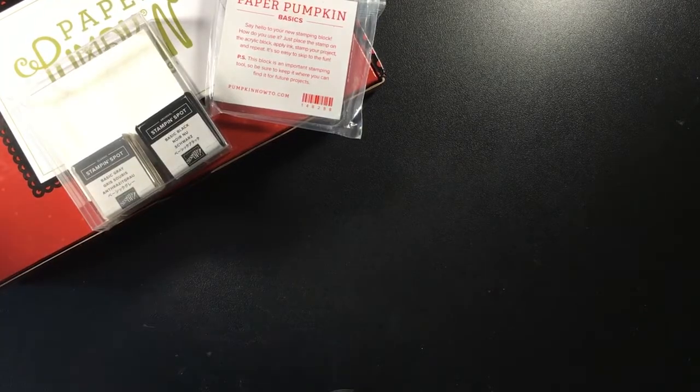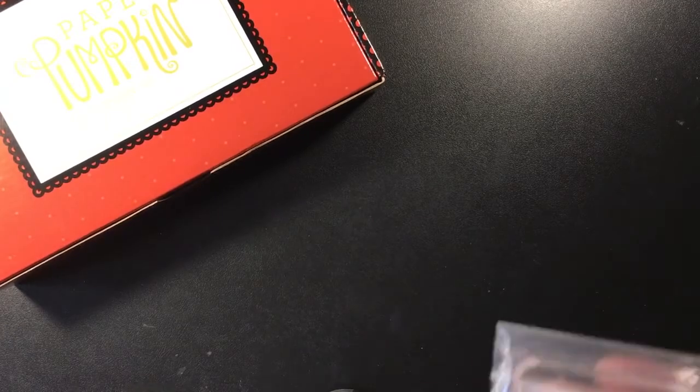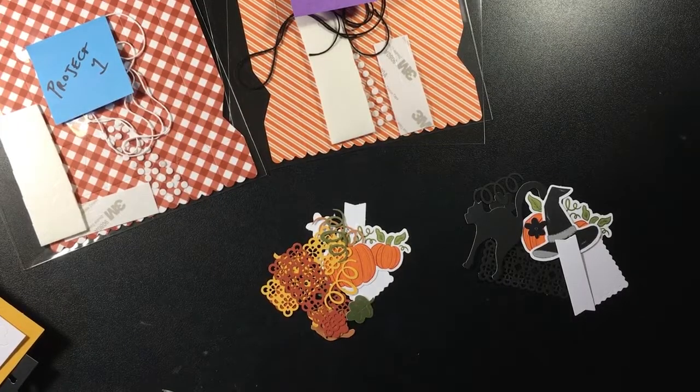Whichever way you choose to package up your items, just put a little bit of ribbon around it, tuck a 3-by-3 card in there, however you want to make it cute — just let them know that this little extra box is from you but it will go perfectly with what's included in their Paper Pumpkin kit. A few other add-ons that I really love, and of course this is age appropriate, are the paper snips which are our precision scissors — they are wonderful to use with your Paper Pumpkin kits every month. Extra adhesive is always fun — I particularly love the multi-purpose glue or the tear and tape as a nice little addition.